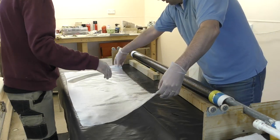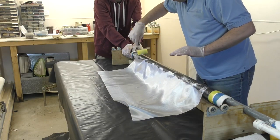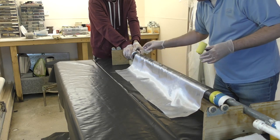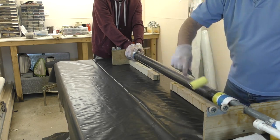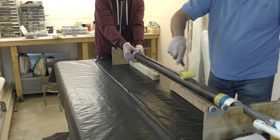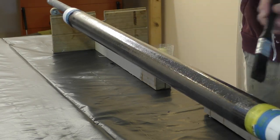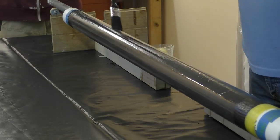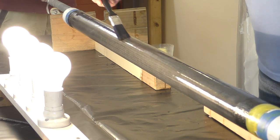Then we wrap the fiberglass cloth we had cut earlier — this normally doesn't need a whole lot more epoxy. When rolling it on we always work from the inside towards the outside to make sure we don't get little wrinkles in the cloth. We spread the epoxy as evenly as possible, making sure we don't get any dry spots and that the overwrap is completely saturated. When that's done we put it on the rotisserie so the epoxy doesn't pool at the bottom before it cures. The foam roller can produce little micro bubbles on the surface, so running a dry brush over the top smooths it right out.